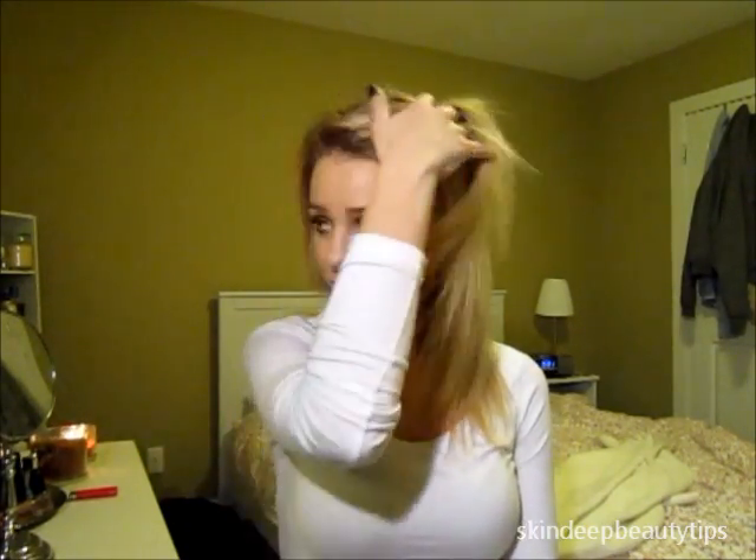Hey guys, this is going to be like my fastest tutorial ever. I wasn't even going to do this video, but a lot of you guys have been asking me to show how I did the messy bun that I was wearing in a couple of my videos. So I decided to film it just to show you guys how easy it is.